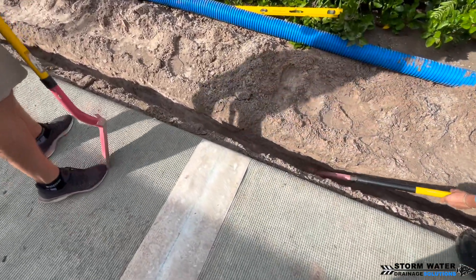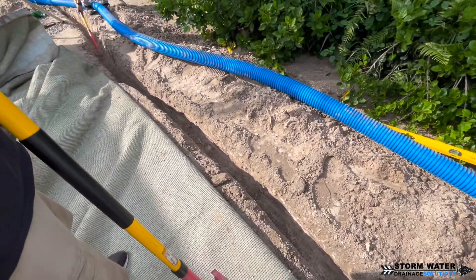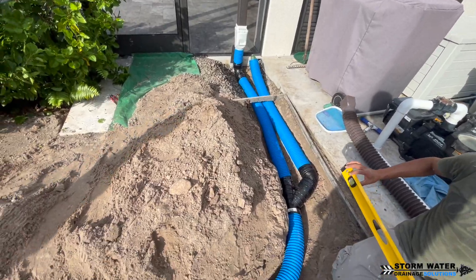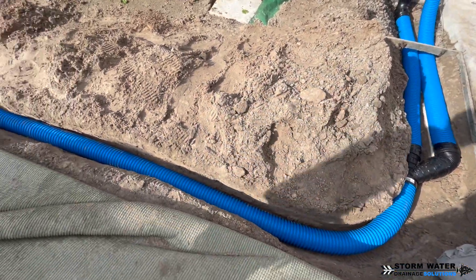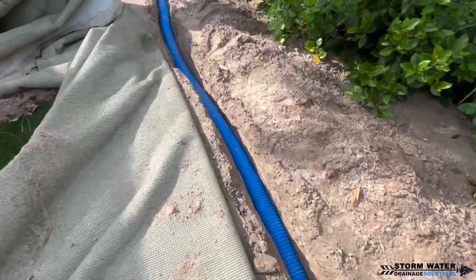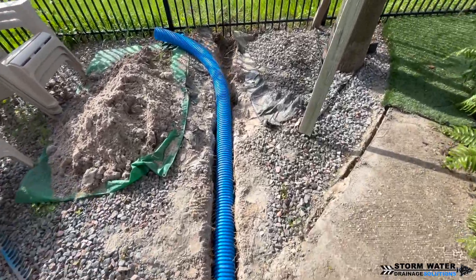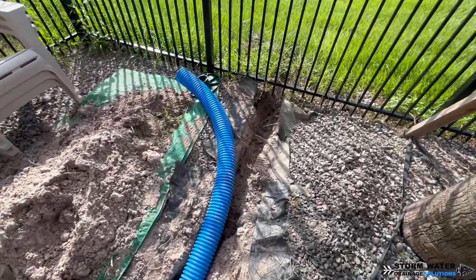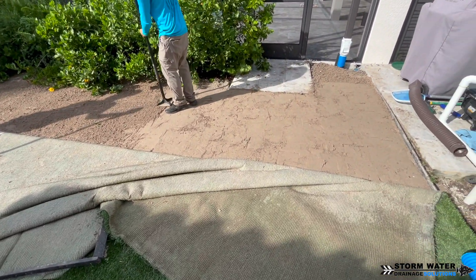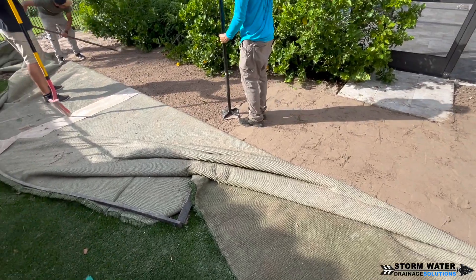We're going to make sure that our trench is dug at the proper fall so that the pipe is falling correctly. We're going to be using one length of pipe to run this entire section — that's the beauty of corrugated pipe. You can use one section of pipe to run the entire way, so you don't have a bunch of glue joints or fittings. You can eliminate all of that with corrugated pipe, and that is one of the main benefits of using it.